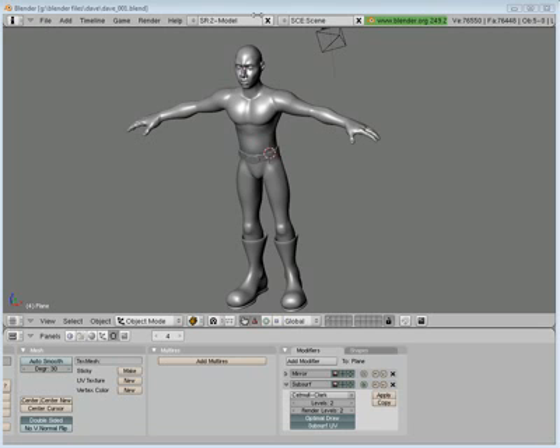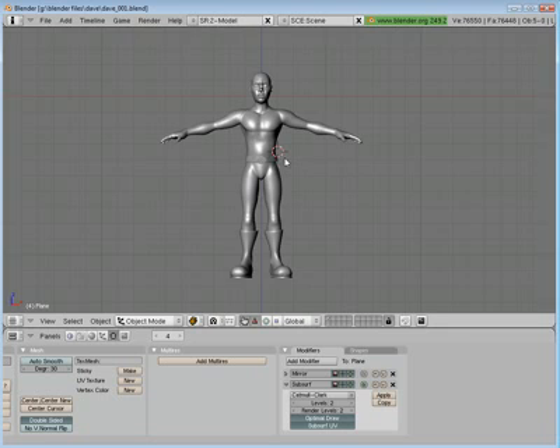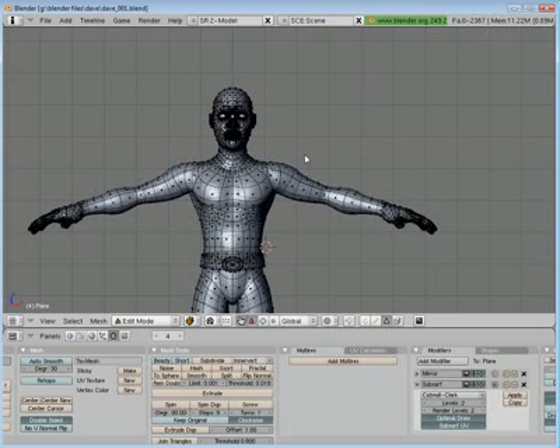Welcome to Part 12. In this part I'm going to go ahead and finish up what clothing accessories I need to make, and then start adding the seams for the texture mapping.